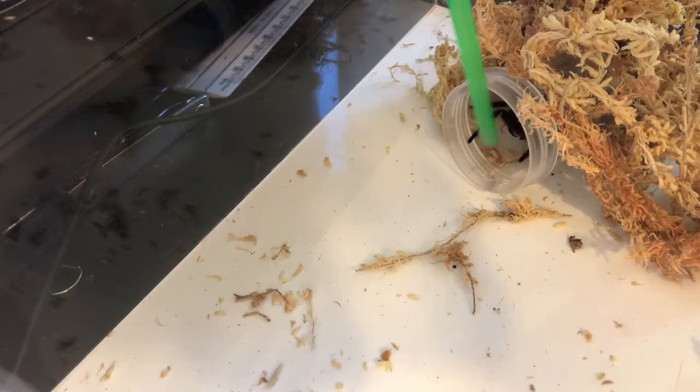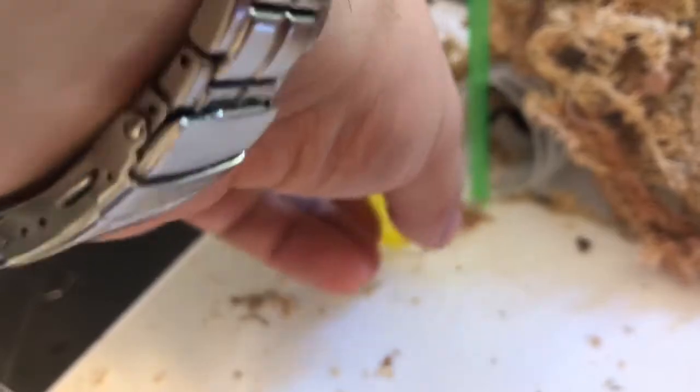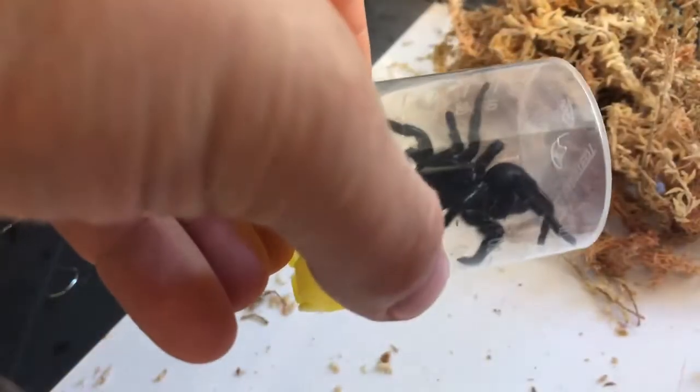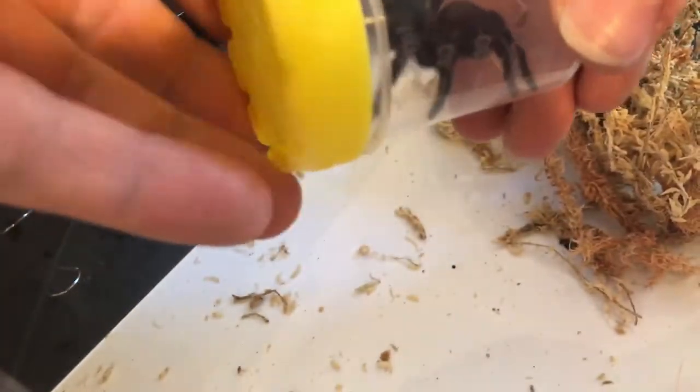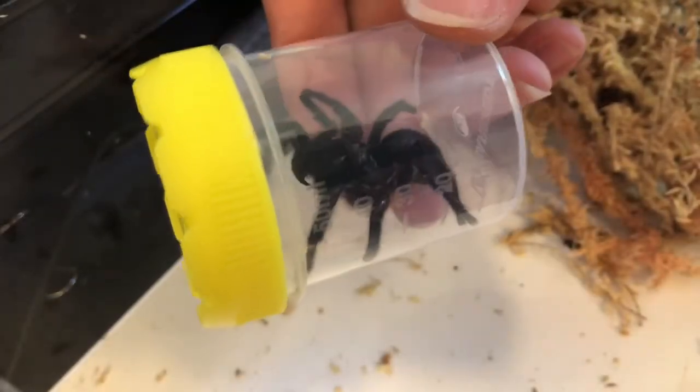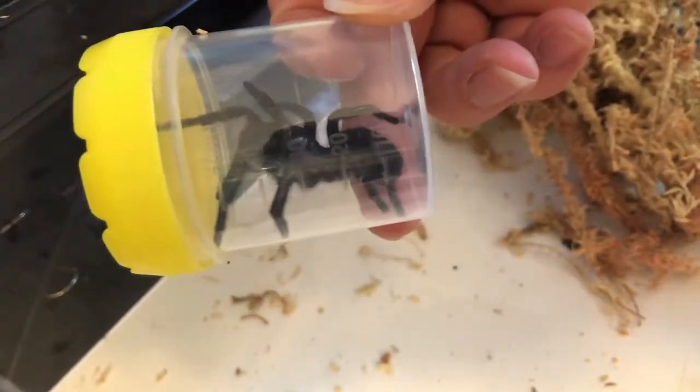Now that she's there, I'll slide the lid into position so she can't get out before picking up the whole container. As you can see, she's not particularly happy about being in there, but she is now in there.